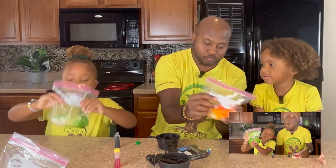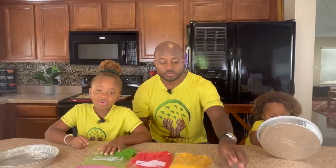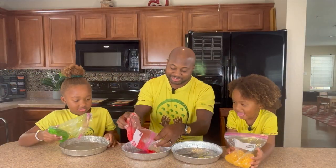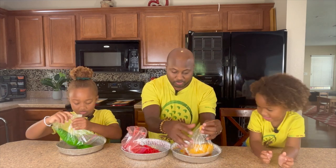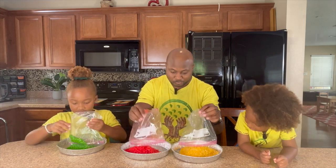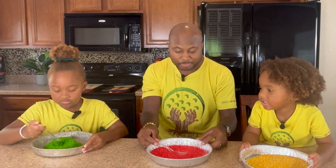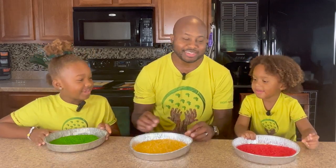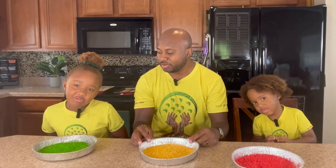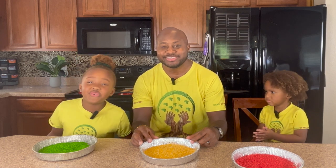Make sure to shake it so the color gets bright. Next, we're going to put our rice in the pans to dry overnight. Now we have our green, our yellow, and our red. We're going to let them dry, and then tomorrow we're going to finish our craft.